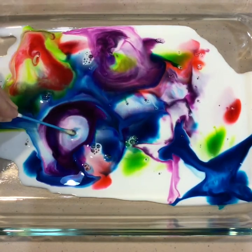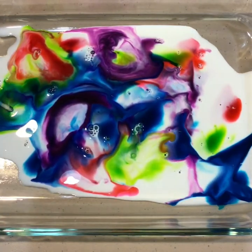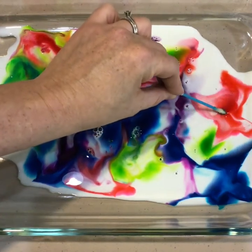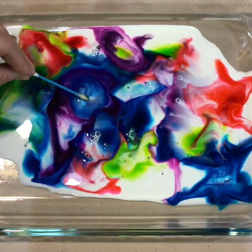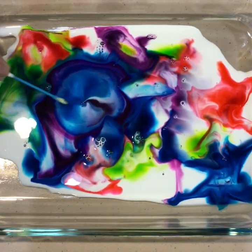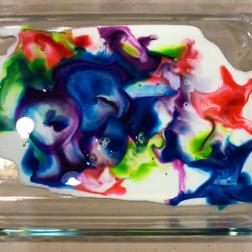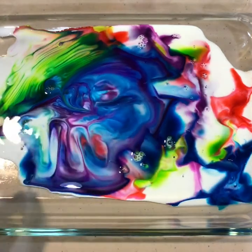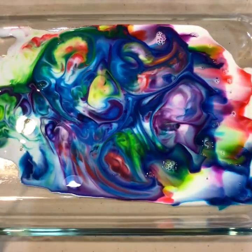So the first question is: what did you notice? The food coloring is running away. What happened when you put the cotton swab in the milk? It's running from the detergent. Why do you think that happened? Because it doesn't like the detergent trying to break up the fat that's in there. Look, boys and girls — do you see all the reaction that it's having?